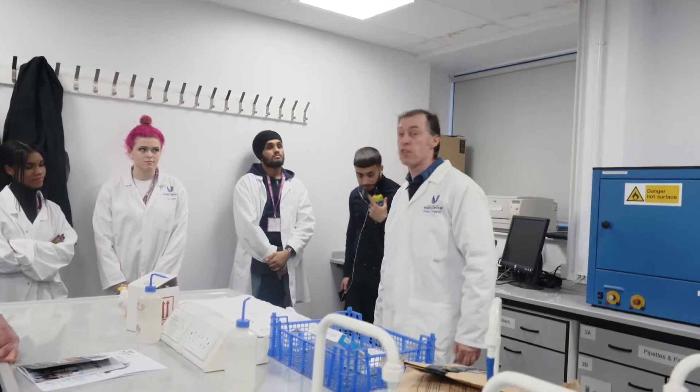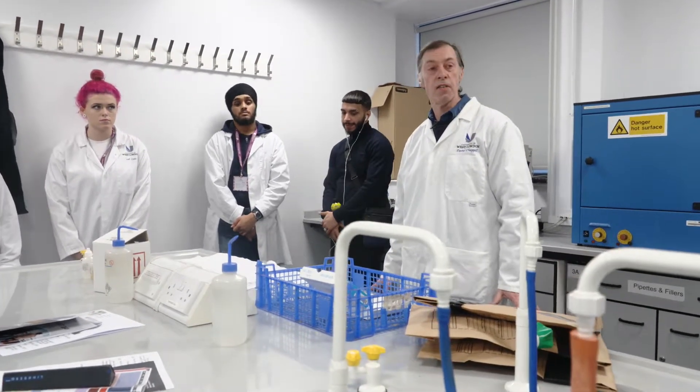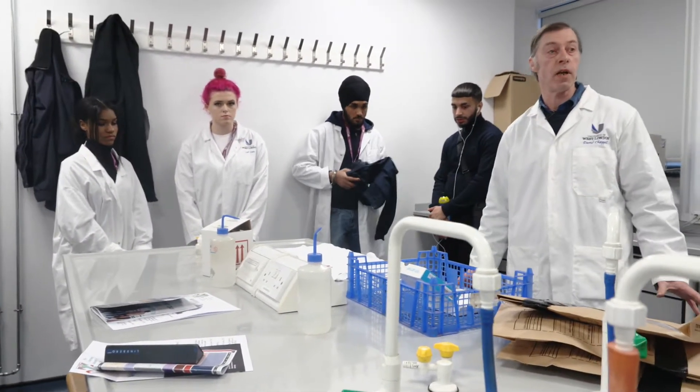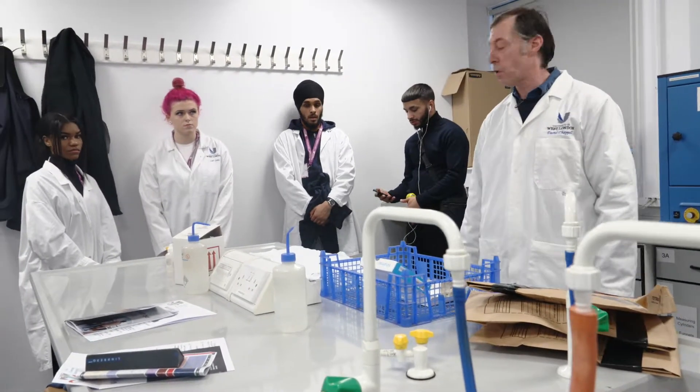We're in the Forensic Science Laboratories at the University of West London and we're going to look at a presumptive test for blood staining. So if you go into a crime scene room you might see a stain there. You don't know if it's blood or not, you can do a quick test to ascertain whether it is blood.